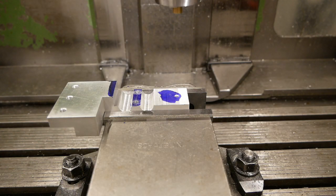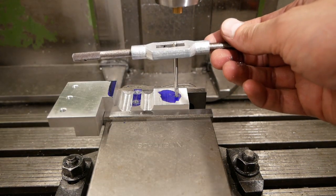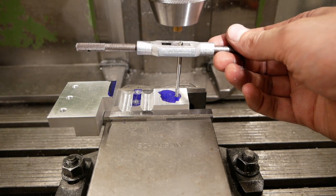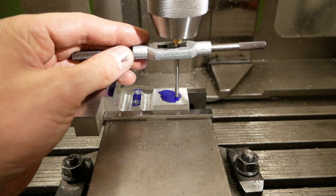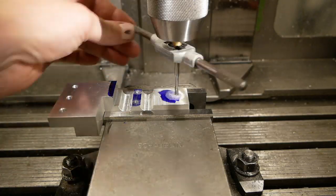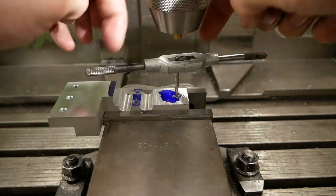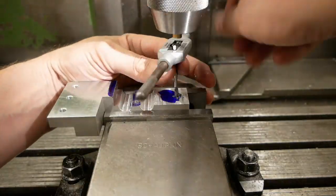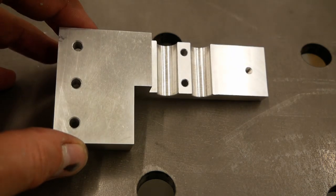Besides deburring, the final operation on this part is tapping a hole here. And here's the part deburred and cleaned — really nice.